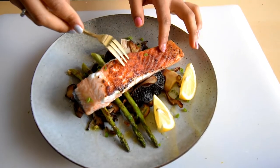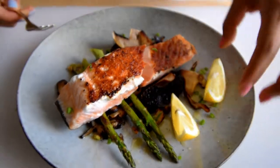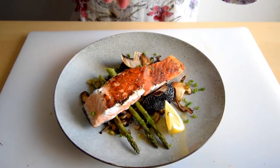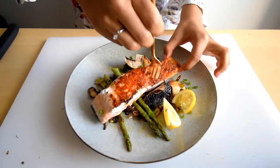Look how beautiful this is — the salmon is cooked to perfection, crispy and golden. Let's take a look inside — moist, perfectly cooked salmon. We sprinkle a little bit of lemon juice on top to finish it. These shiitake mushrooms became really crispy with an Asian flavor to them. Let's try the salmon.